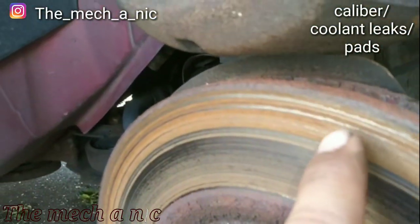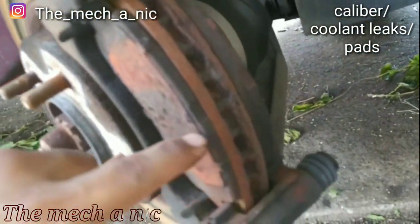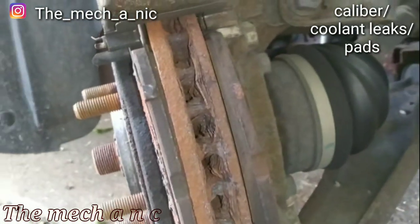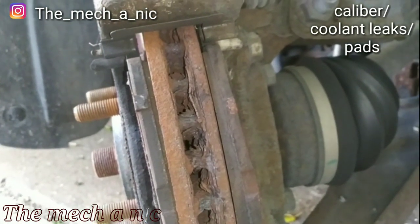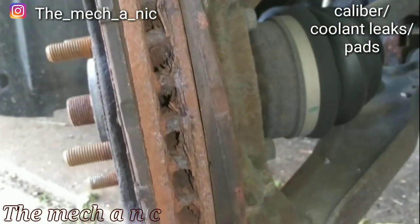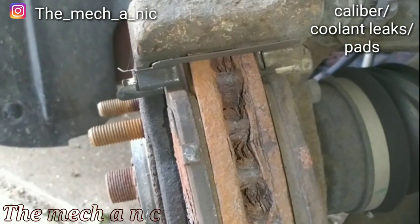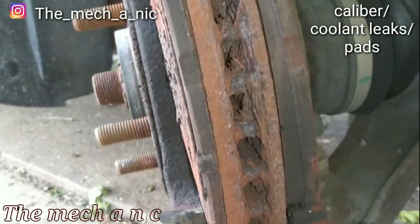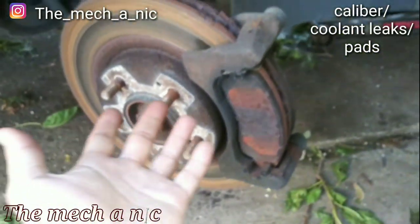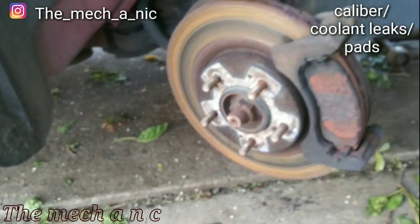The customer turned down the rotors — not in the budget — so I slapped the pads on as requested. I sandblasted the bracket to get the rust off so everything fits nicely. They got the cheapest pads from AutoZone so no hardware kit — had to reuse and clean the old hardware. On the right side you can actually see scratches in the rotor from metal-on-metal contact. You can see the taper on the pads — the rear pad is thin at the top, thicker going down, and the front pad is basically metal-on-metal at the bottom. Owner does not want to replace the rotors.